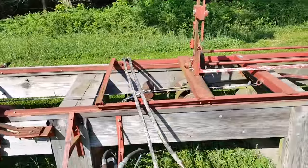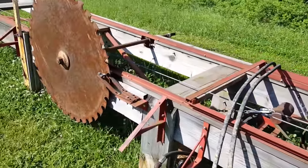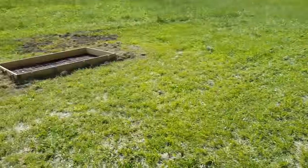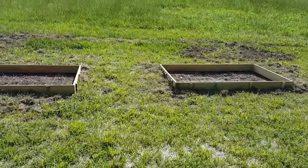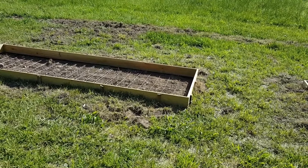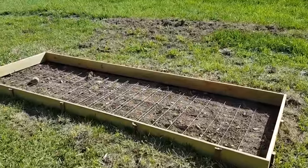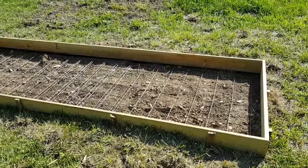We used our tractor to lift it off the trailer and set it in place. This isn't the final location — we're going to put it over here and pour two cement slabs for it. The cement is coming tomorrow. We thought it was going to be about three weeks out, but I was just told today it's being delivered tomorrow, so I'm excited to finally get that in place so we can start using it.